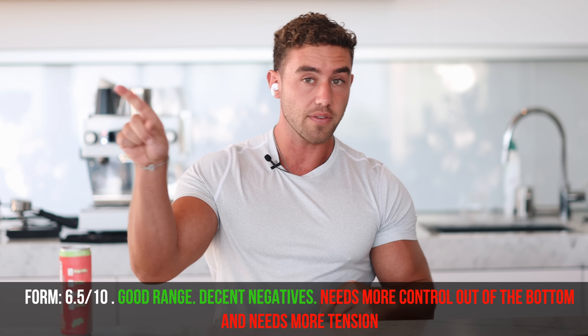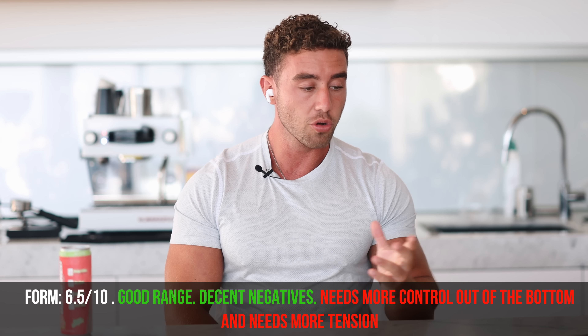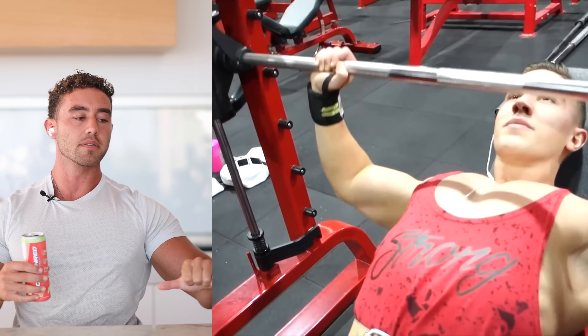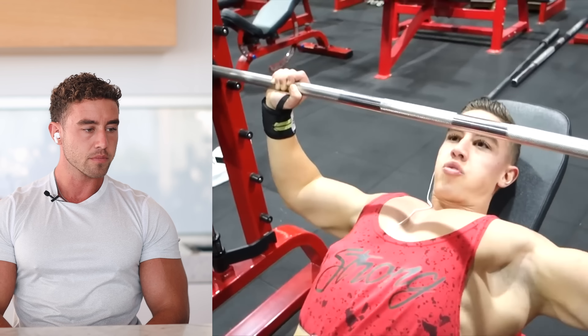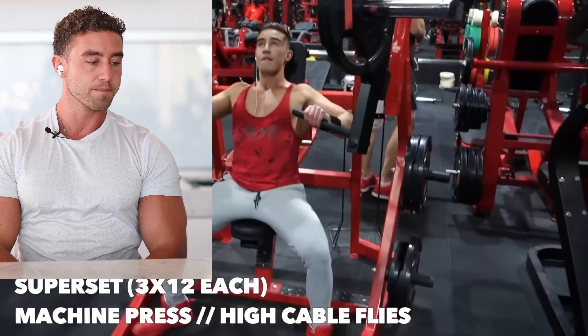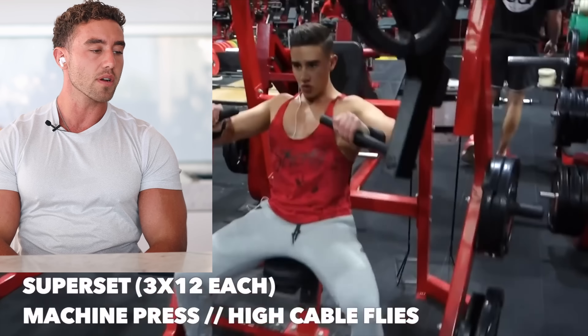If I were to do my dumbbell press correctly, I probably wouldn't need another press straight after that. So straight off the bat, two things: one, the warmup is far too much. I actually don't do a specific warmup now unless it's an activation — I'd just do the dumbbell press a little lighter. Form on the dumbbell press I'll give a tick, not too bad. But then I probably wouldn't follow with another incline because I'm bouncing a lot out of the bottom.